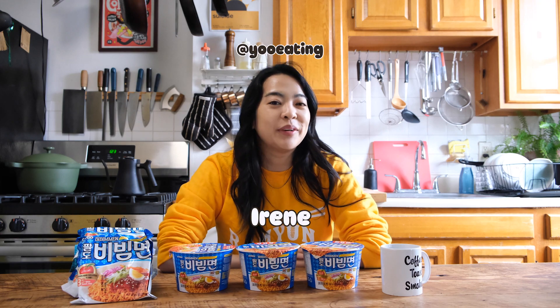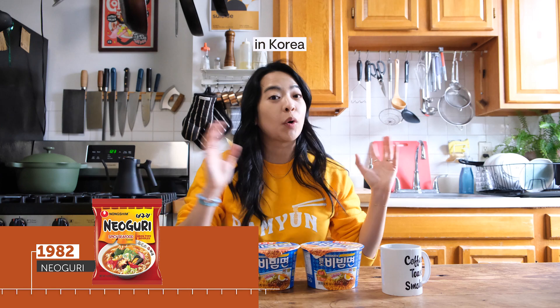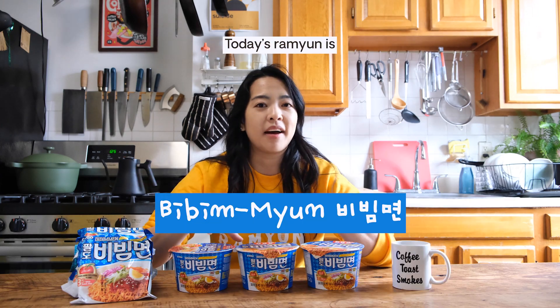Hello, I'm Irene and welcome back to History of Ramyun, where I've been eating through all of the instant ramens in Korea in the order that they were introduced. Today's ramen is Bibi Myeon.